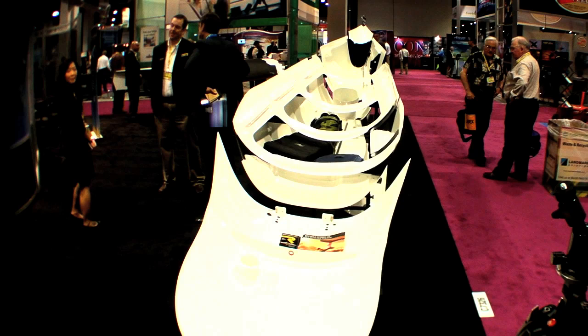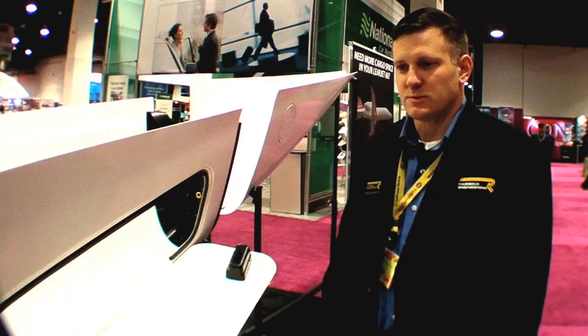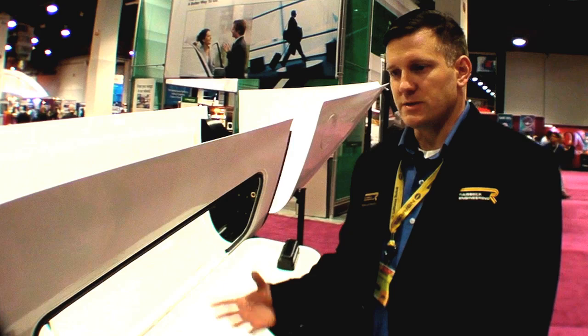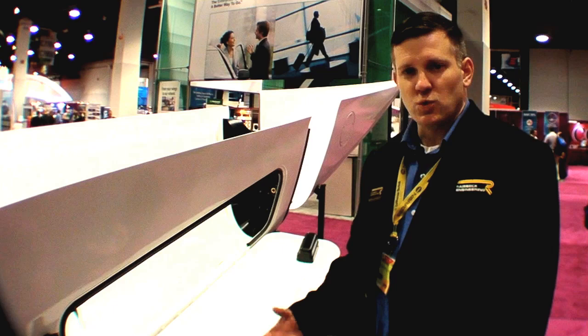It's a 12-cubic-foot cargo space locker that holds larger items such as golf bags and skis. It adds about 250 pounds empty weight to the airplane and holds about 230 pounds of baggage. It's 28 cubic feet.